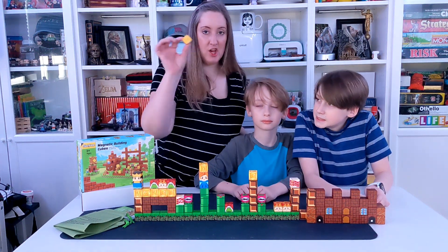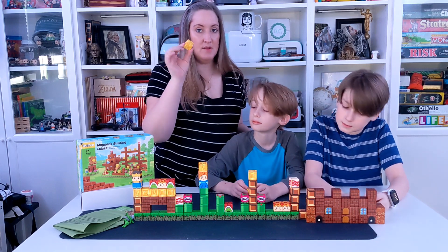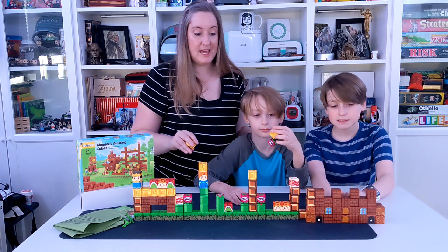This is a magnetic cube building set. The magnets are actually embedded with little weights inside of the cubes, making this a perfect little toy for even little kids.